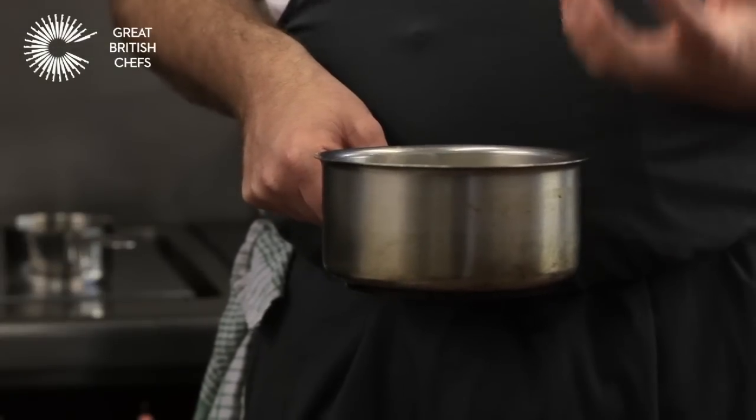Put the potatoes into cold water. The reason for that is if you put them into hot boiling water, you end up with all the potatoes breaking and still raw in the centre — we want them cooked right through.